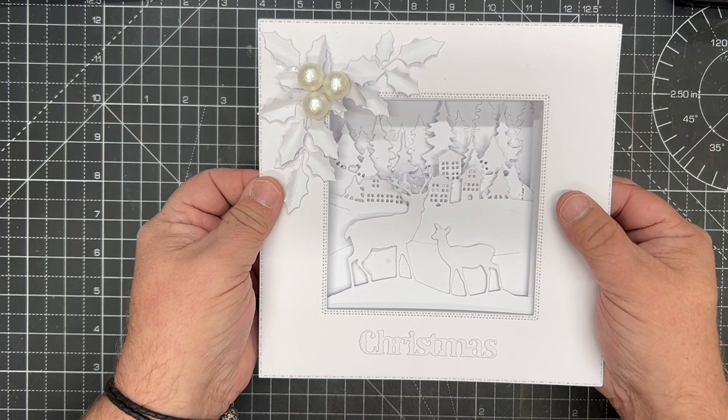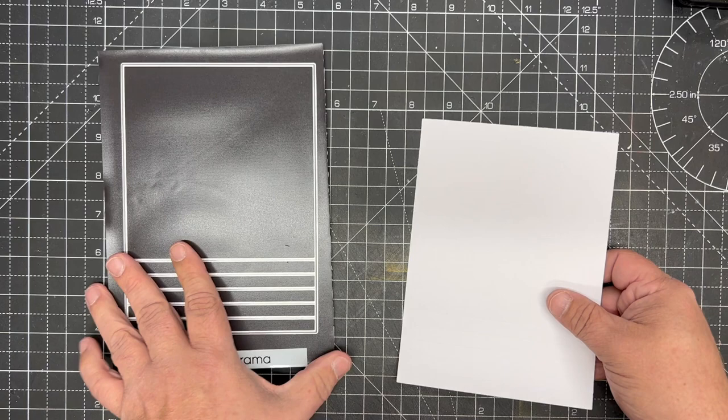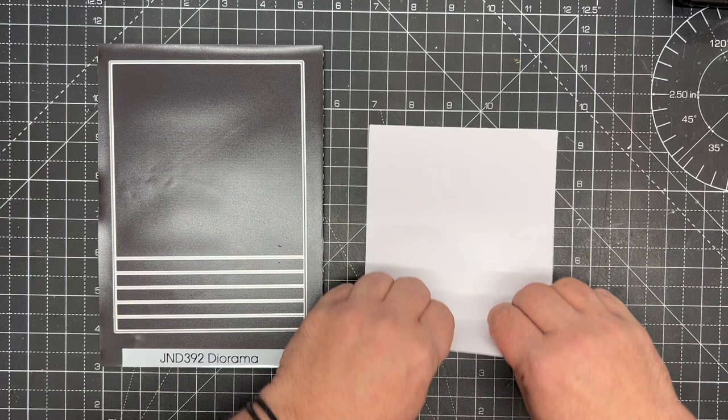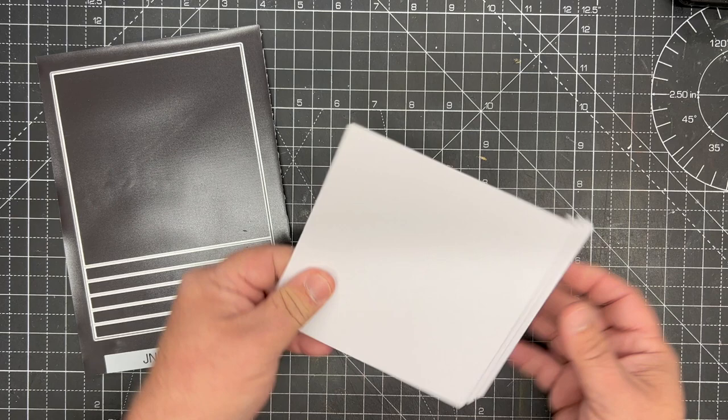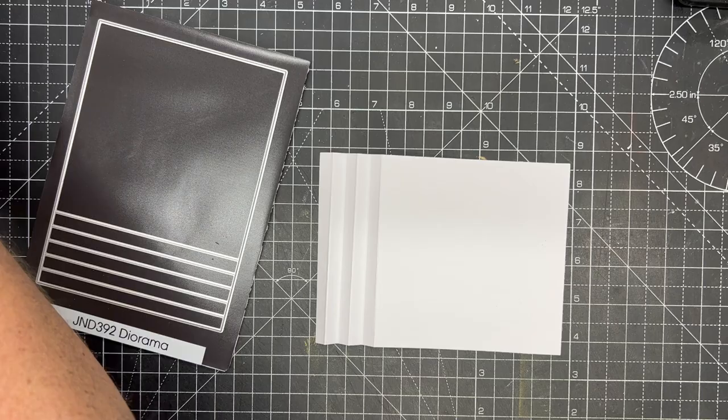It just takes a few simple steps. I've already cut the diorama die — you can see the previous video to see how to cut this. It's simple: we have all the folds in here, so all we want to do is just zigzag each of those folds. Then we want to cut the aperture into the front, so make all of the folds first.